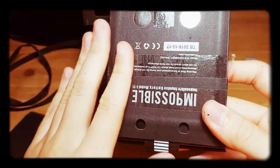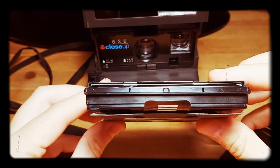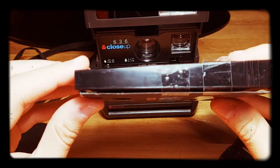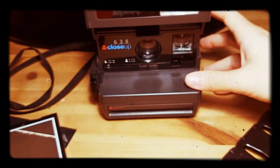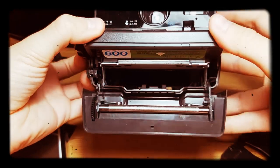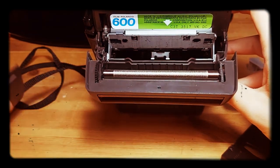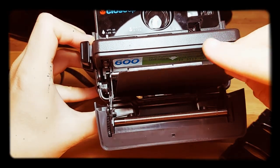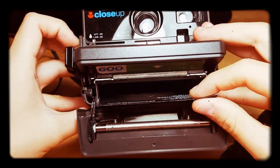Now, how to insert the cartridge into the 600 camera. Because the cartridge has become thicker, things might not go well. First of all, open the camera. What I did is use this black slide as a guide for the thicker new cassette.